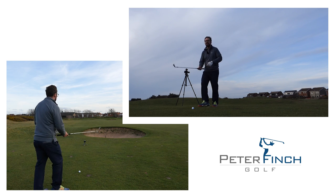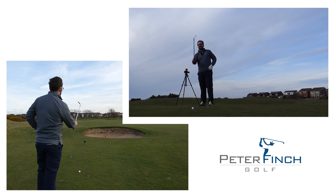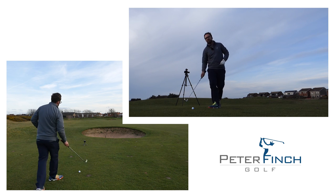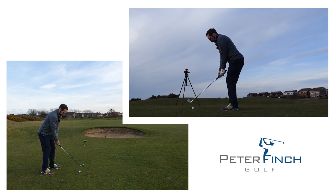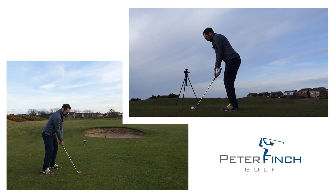Now I'm going to go through the whole process: visualising the shot starting to the right and drawing back in. I know where my target line is, so I'll pick out my aim line, get into that punch setup — weight forward, club face nicely set — take a deep breath and let this shot go.